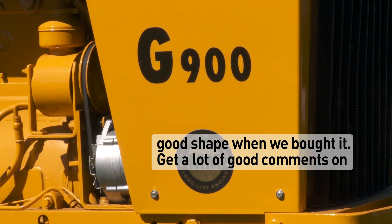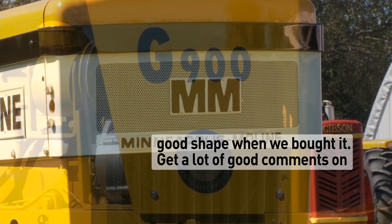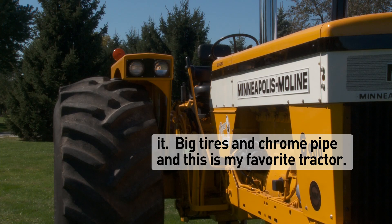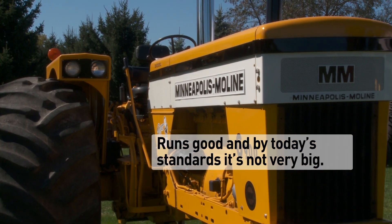It was in pretty good shape when I bought it. I get a lot of comments on it — big tires and chrome pipe. Just a favorite tractor. Runs good.